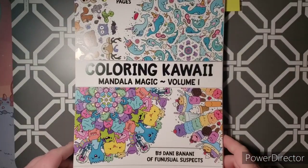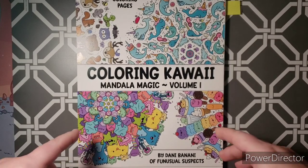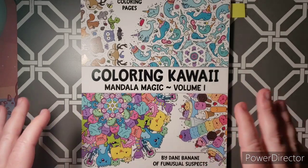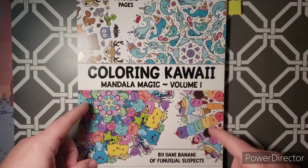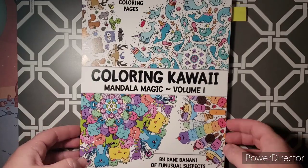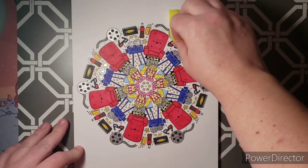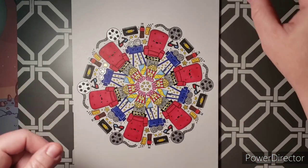Next one I have is Coloring Kawaii Mandala Magic. You can get this book on Etsy — I believe it's now titled something like Yippee Eye Kaya Kawaii. It's titled differently, but if you search this or search by Danny Banani / The Fun Usual Suspects, it will come up. I did the movie theater one with the movie theater chairs and the popcorn. These are really fun because they have cute little kawaii faces — and kawaii means cute.